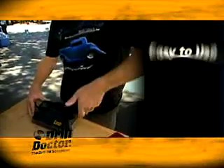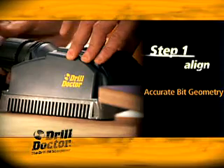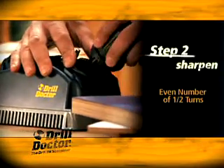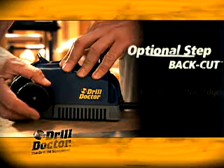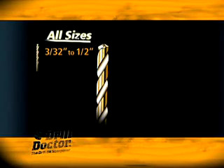The Drill Doctor is easy to use — you sharpen your bits in two simple steps. Align: set the bit against the stop and close the tabs in the flutes to set the correct angle, ensuring only a small amount of the tip is removed. Sharpen: turn the chuck an even number of half turns depending on the size of your bit. Once sharpened, making the unique Drill Doctor back cut is a simple third step.